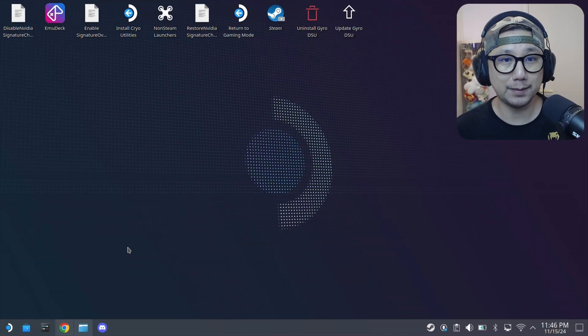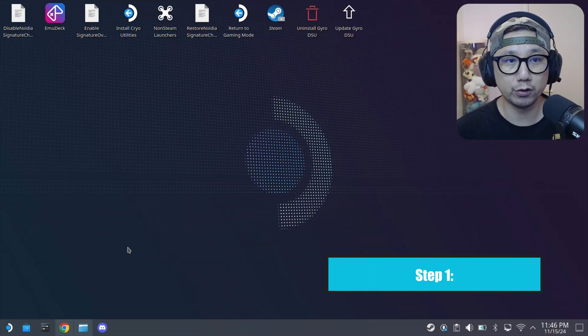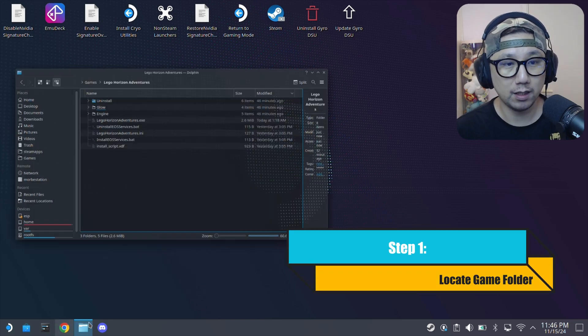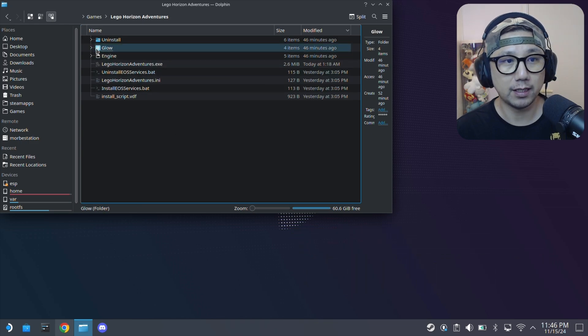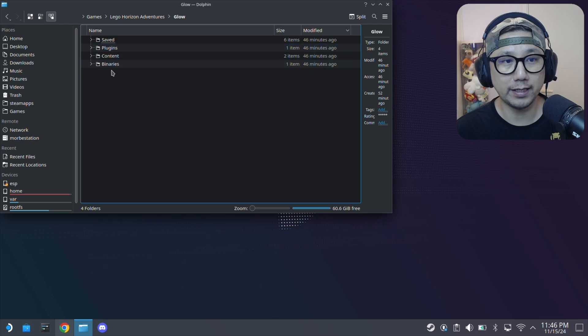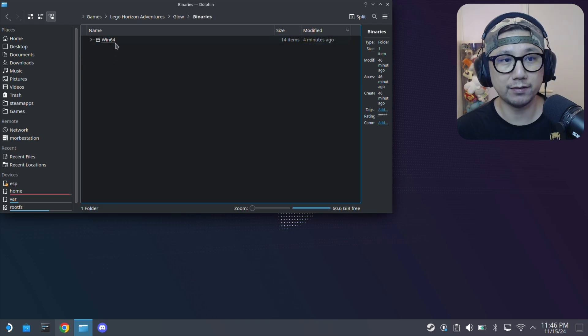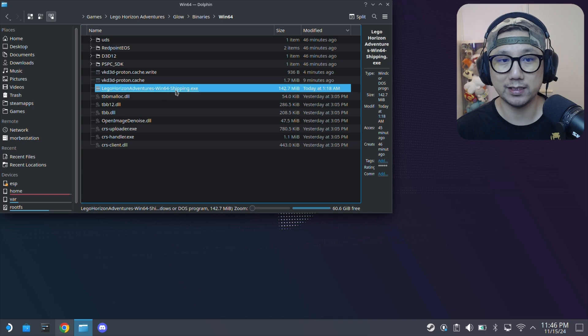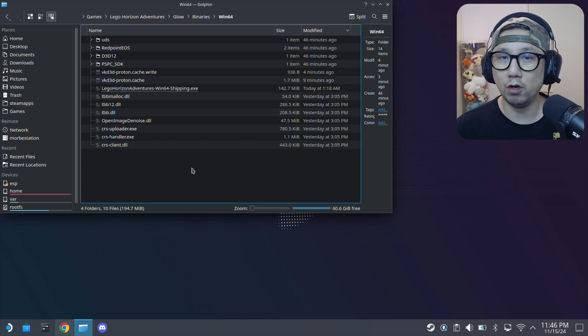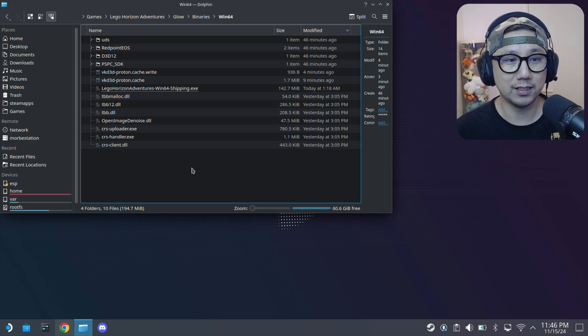Welcome back to the Steam Deck's desktop mode. The first thing you need to do is locate the game folder. I've got mine in my games directory — LEGO Horizon Adventures. Inside you've got folders: Engine and Glow. Go into Glow, then Binaries, Win64. Here you've got the LEGO Horizon Adventures Win64 shipping .exe. All Unreal Engine 5 game structures are like this. This is where we're going to put our mod files.